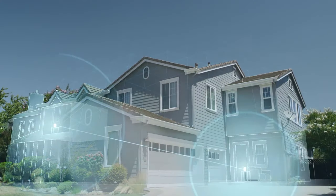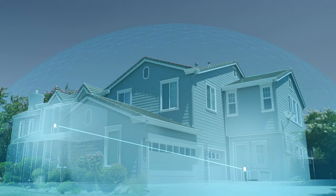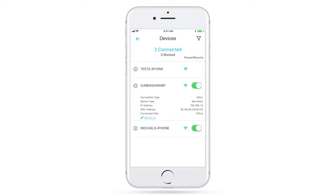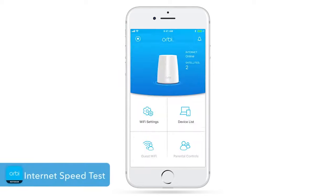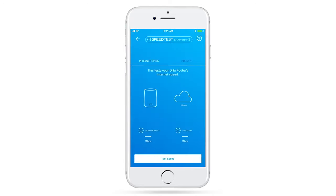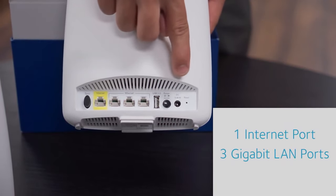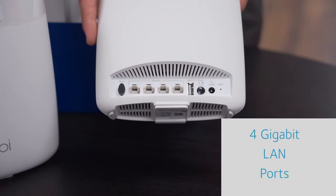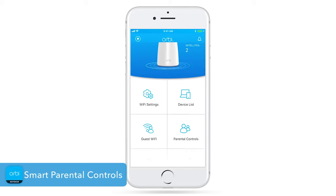You can have a gigantic home and still get reliable network performance throughout. With the Orbi app, you can set up your Wi-Fi in minutes, customize your settings, test or monitor your Wi-Fi speed, and control your Wi-Fi anywhere, anytime. Plus, the gigabit port on the router gives you a fast wired connection to your computer, game console, TV, or other high-speed devices. The router also features robust parental controls thanks to a partnership with Disney.